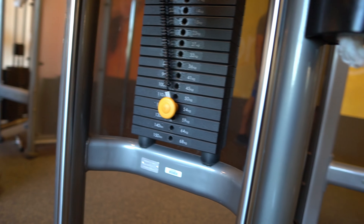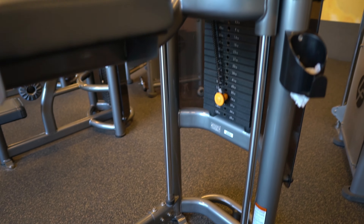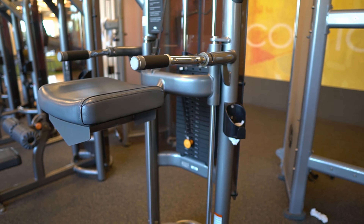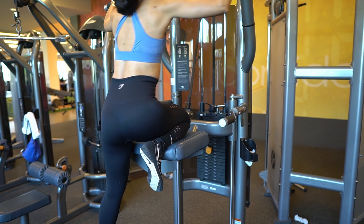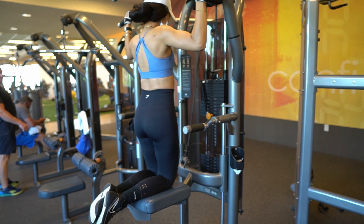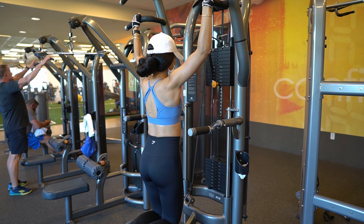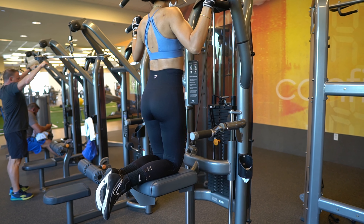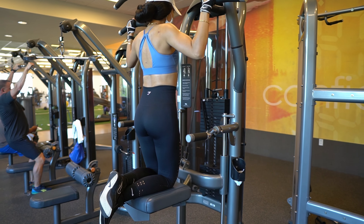I like to do two to three sets; each set I increase the weight five to ten pounds, but always stay within your comfort zone and try to keep the reps within six to ten. With all these exercises, form and technique is very important. If at first you don't succeed, do not give up — try and try again, eventually you'll get it right.